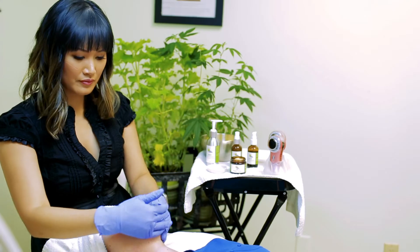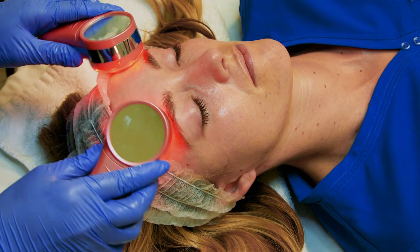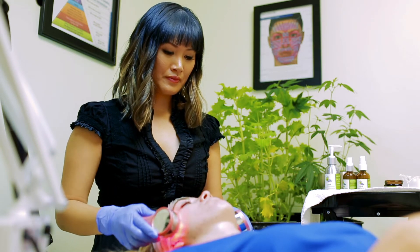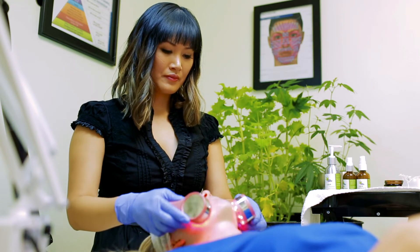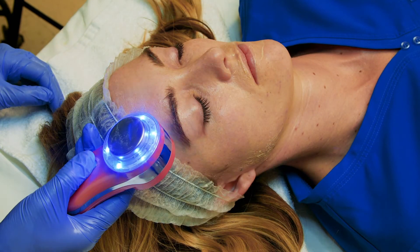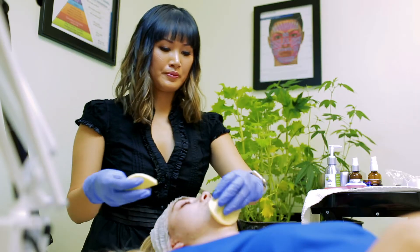Add enough water to create a glide and use the Facial Genie on the skin with the gentle heating mode in action as well as vibration. This action will emulsify dirt, oil, and debris on the skin as well as break up dead skin cells. You can choose to use the blue light for disinfecting properties. Rinse well and tone the skin.